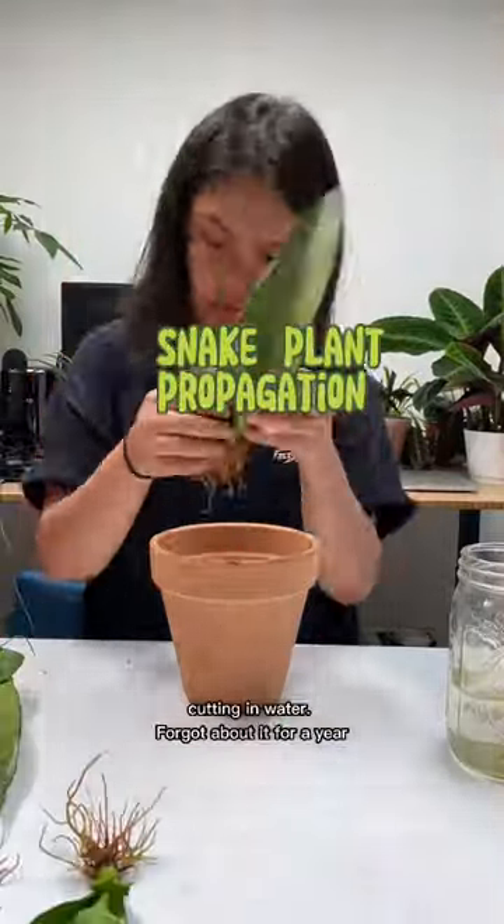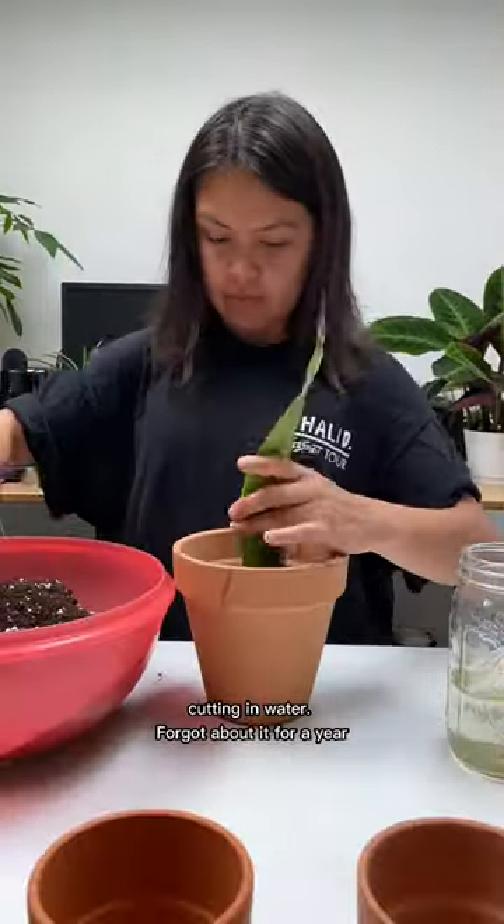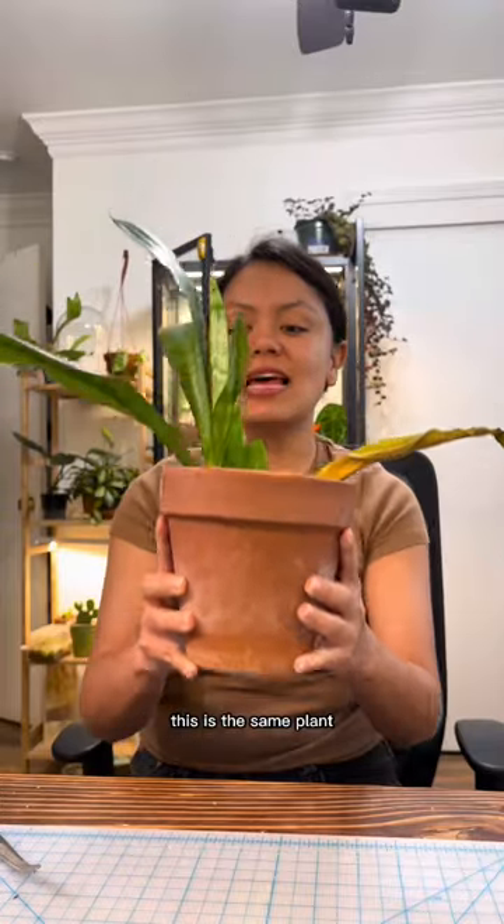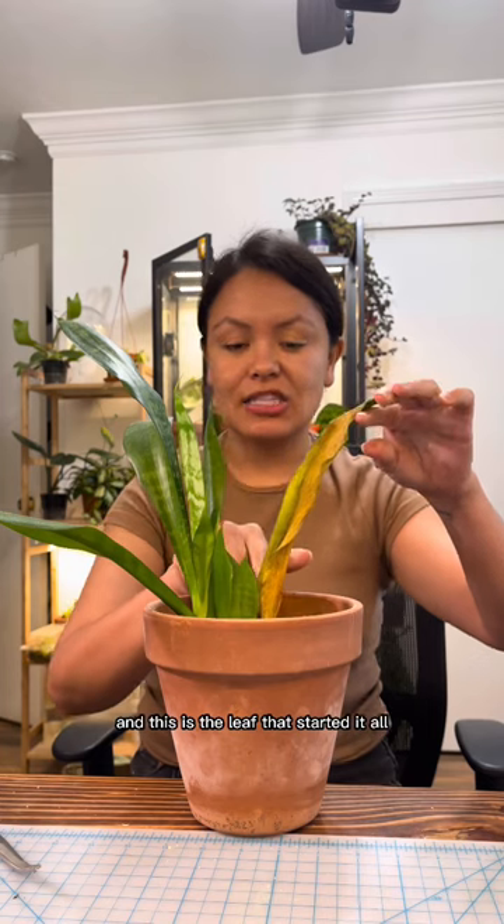Three years ago I propagated a snake plant cutting in water, forgot about it for a year and it developed some new growth. Then I finally transferred it to soil. This is the same plant and this is the leaf that started it all.